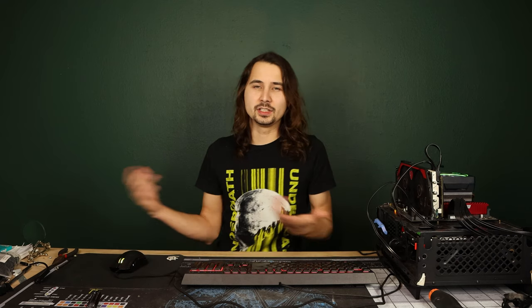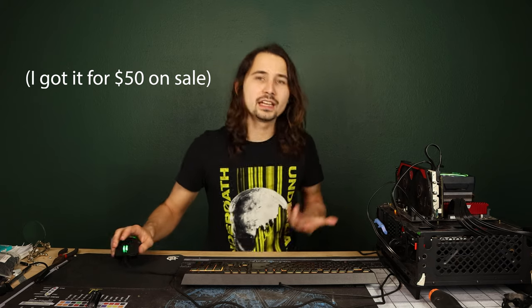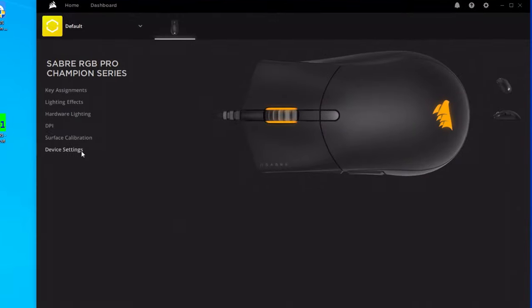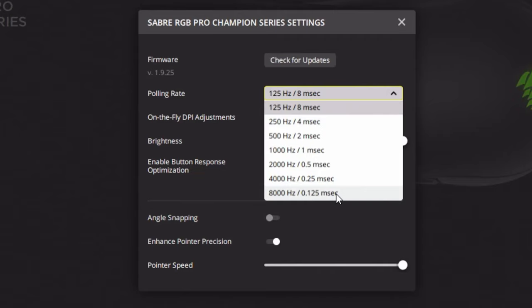If you just went to Best Buy with a $50 budget and unknowingly purchased this mouse, it won't immediately kill your frame rates. But once you download the Corsair IQ software and start playing around, you could accidentally stumble upon the 8,000 Hz polling rate, enable it, and find out that your games aren't playing quite as smoothly anymore without that higher-end hardware. So if you go to the Corsair IQ software, select the mouse, go to Device Settings, and select the polling rate at 8,000 Hz, it will prompt you to have an i9 or a Ryzen 7 — but let's select it anyway just to see what happens.